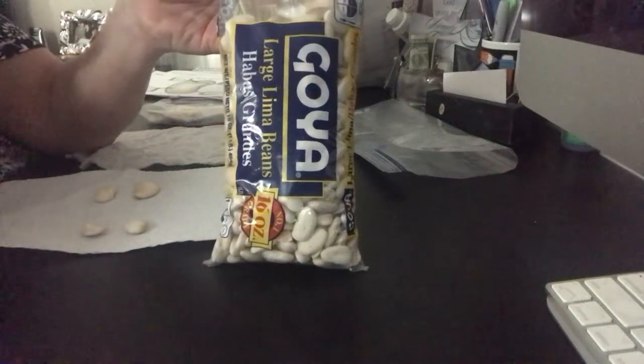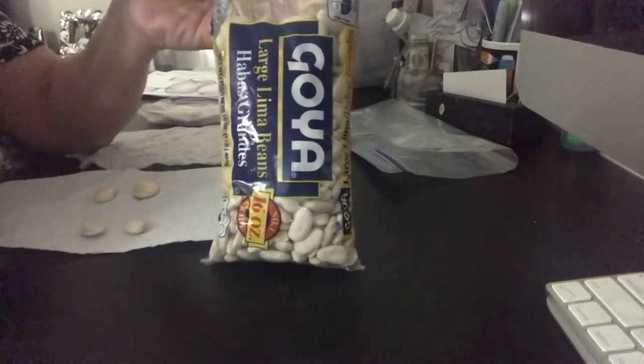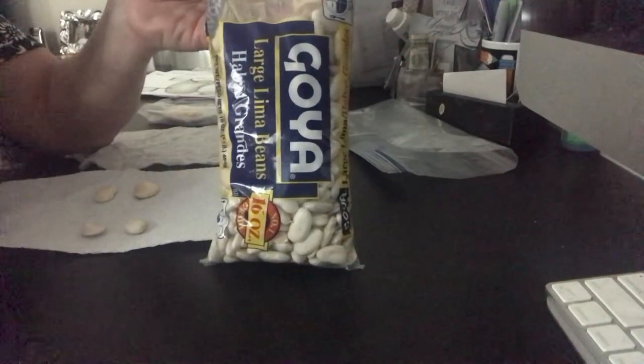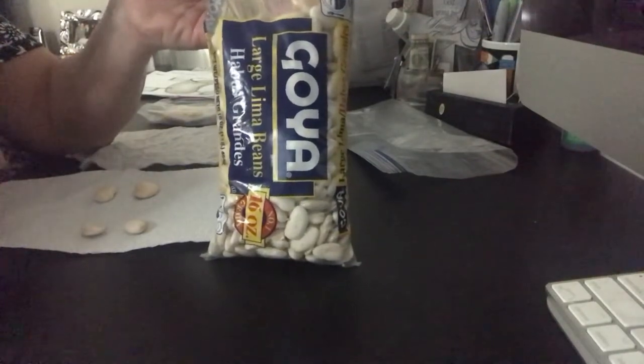Hi guys, this is Mrs. Nielsen again. We just learned about germination and we read a book about how one seed grew into a plant that made many seeds because it made bean pods.